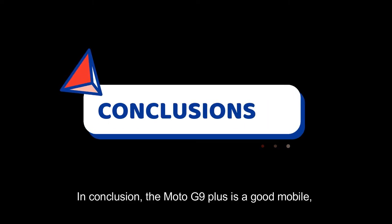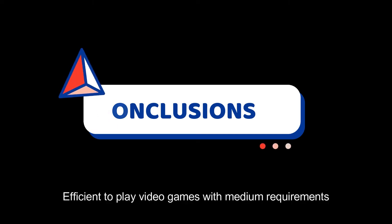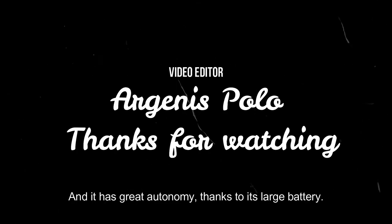In conclusion, the Moto G9 Plus is a good mobile, efficient for everyday tasks such as browsing the internet and social networks. It is efficient for playing video games with medium requirements. It has acceptable photographic quality and great autonomy, thanks to its large battery.